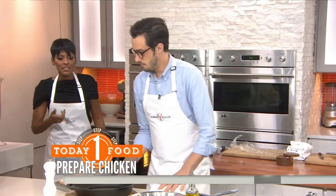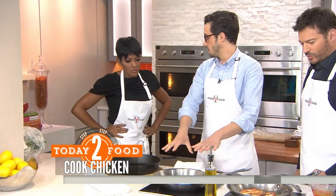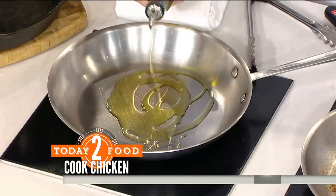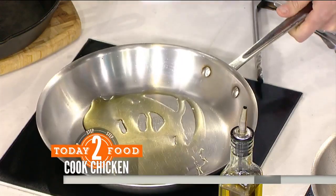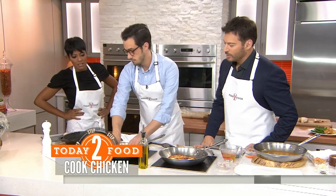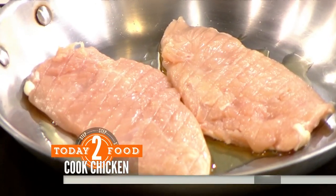We're going to use the classic 12-inch skillet here, which is super versatile. We want some good sticking, which means we'll get good fond — those brown bits we're going to build into a sauce. We'll start with a couple tablespoons of olive oil. You could use vegetable oil as well. And we're going to start with cold chicken straight from the fridge — no need to bring it to room temperature.